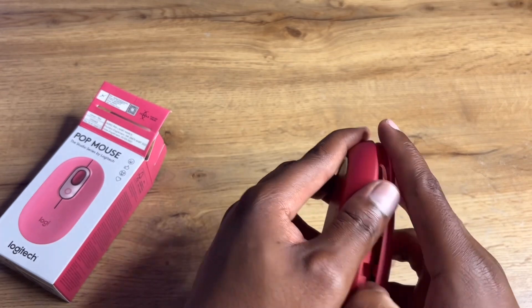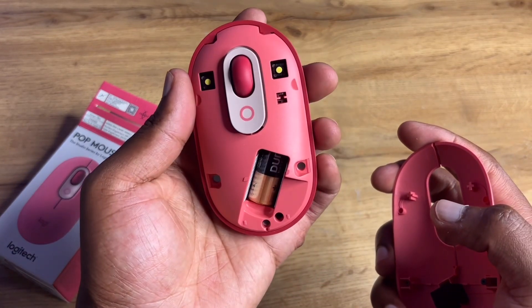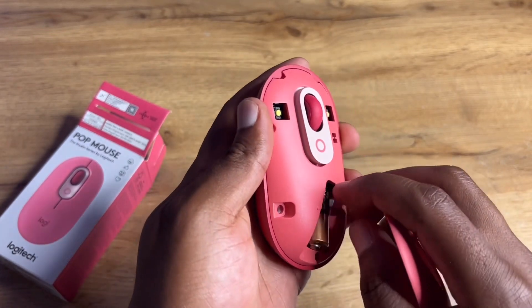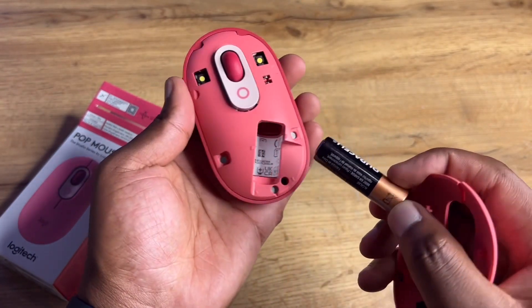Opening it up, you can see they include one free Duracell AA battery. You just need that battery to get started, and you can replace it later on.